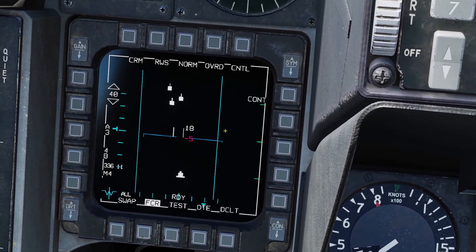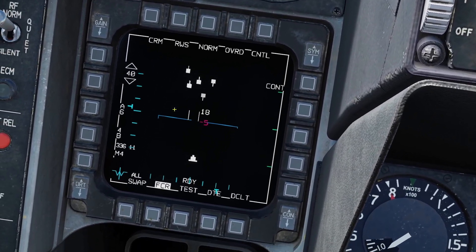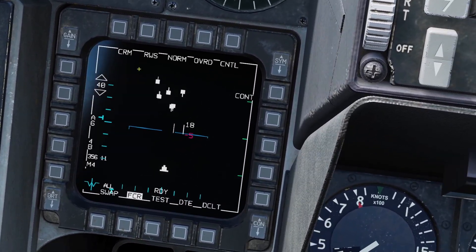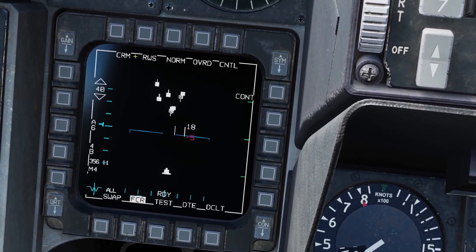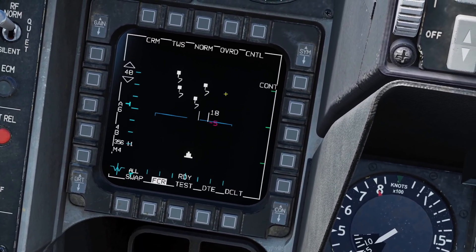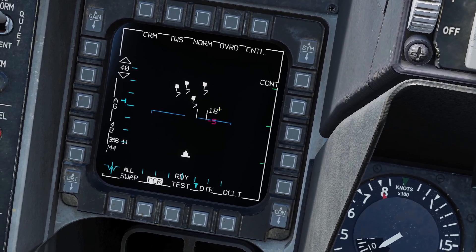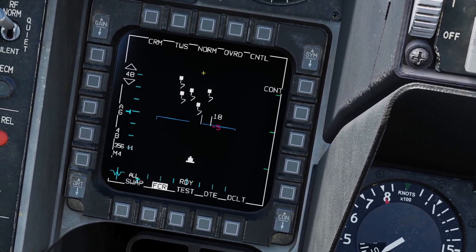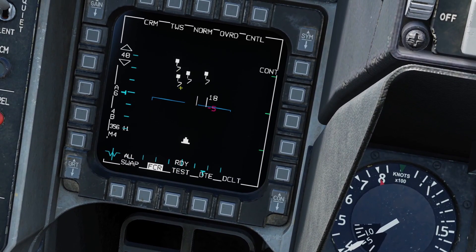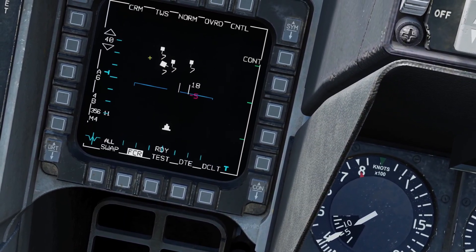Now let's go into TWS mode, which is track while scan. You can press this button until you get into TWS, or if you're in RWS mode you can hold down TMS right and it switches to TWS. RWS and TWS are the two main radar modes. What track while scan does is build track files on the targets it sees. You'll see small squares, which are raw target hits and not yet track files. Once the radar sees the same target for a couple of scans and has solid information, it turns into a big square, which is a track file.